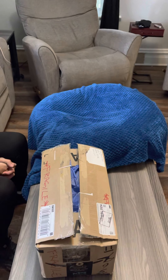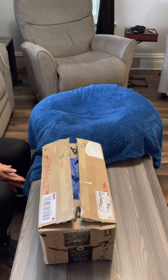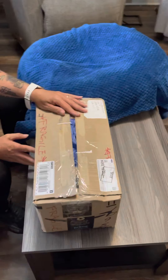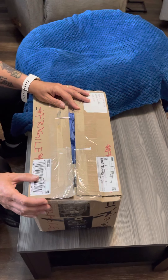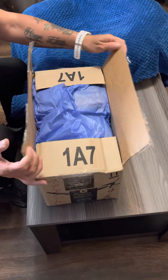Hi everybody, we're here with another box opening and this one I'm totally excited for. This baby just arrived today and I've been waiting patiently, of course, like I always do for all my other babies. So let's get started.